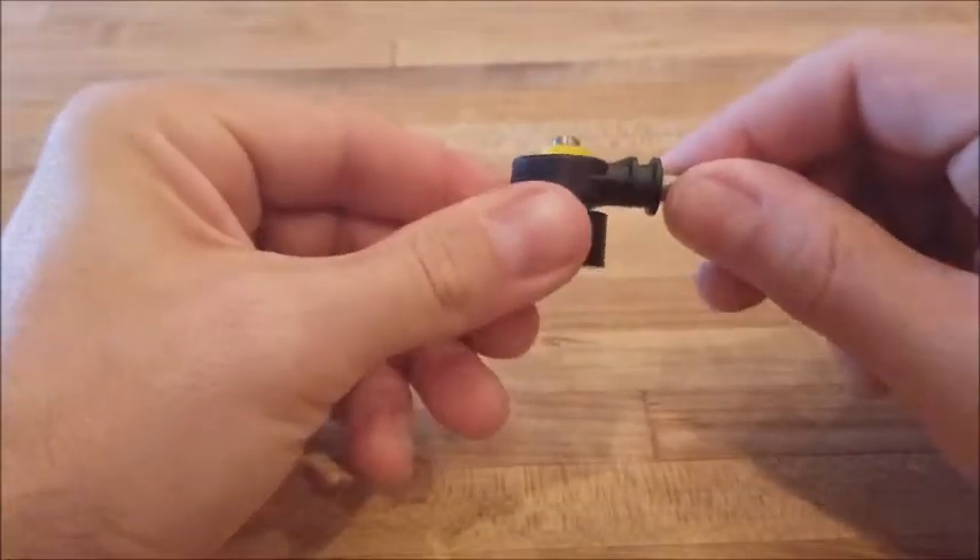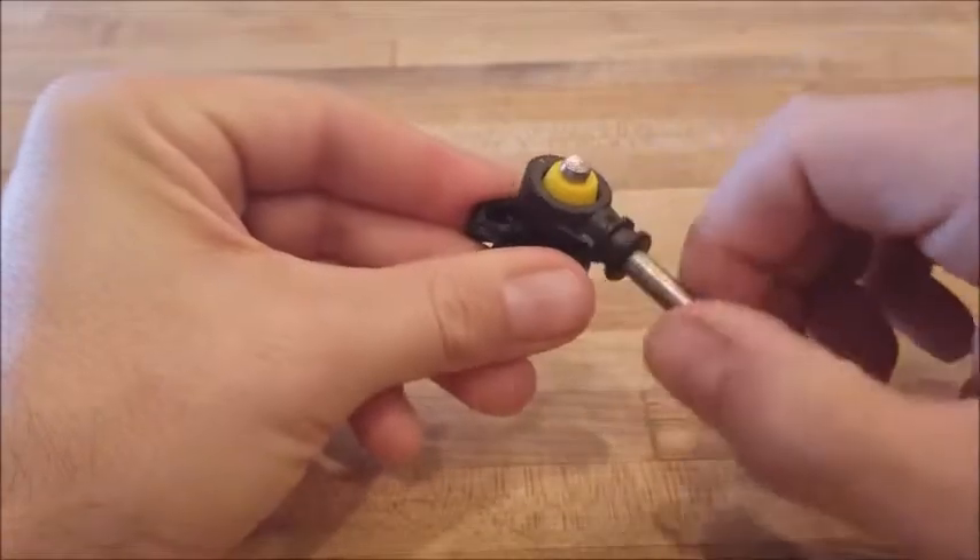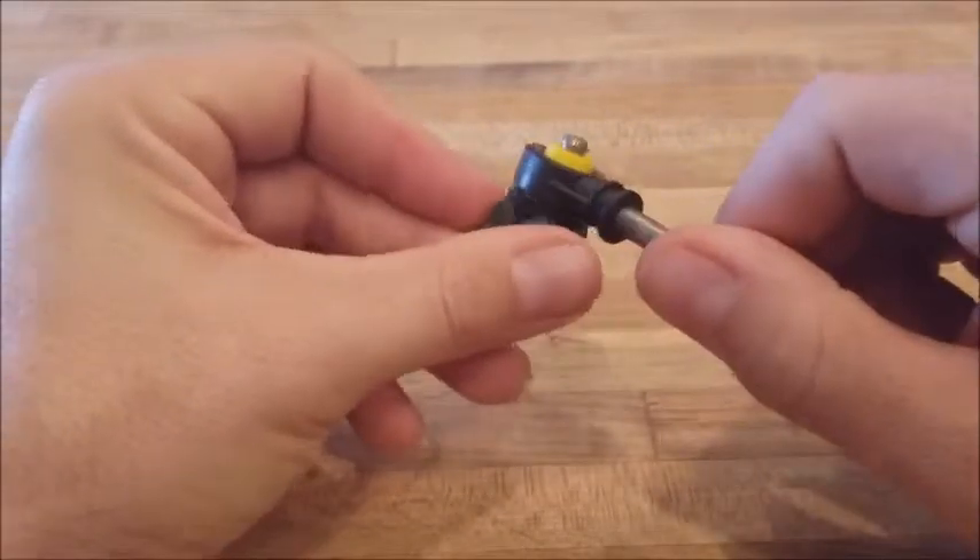Put the cable end over the shift lever pin, snap it into place, and test the installation. That's it. Thanks for watching.